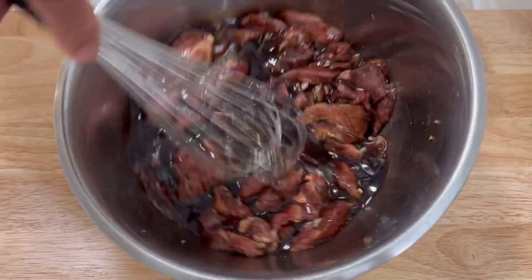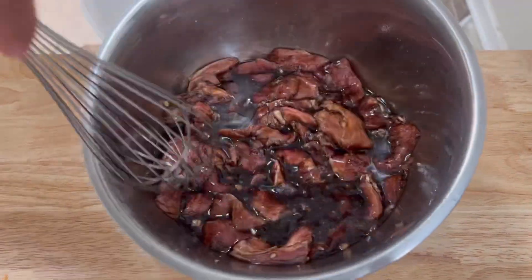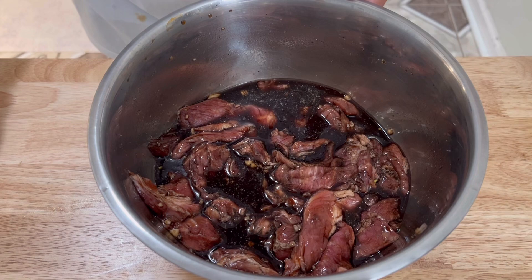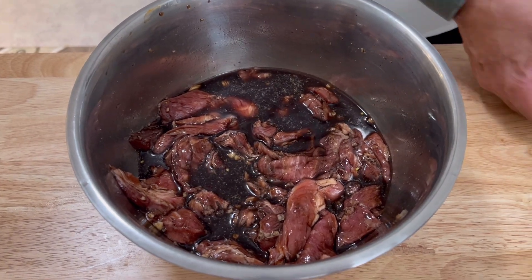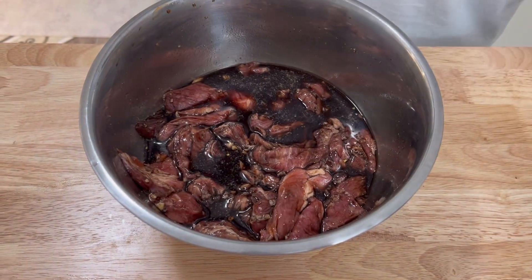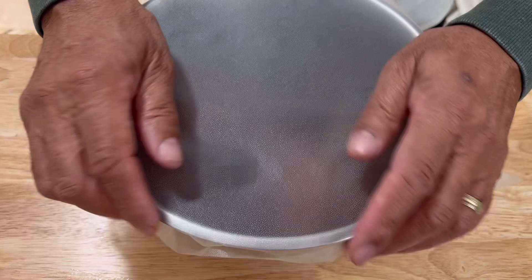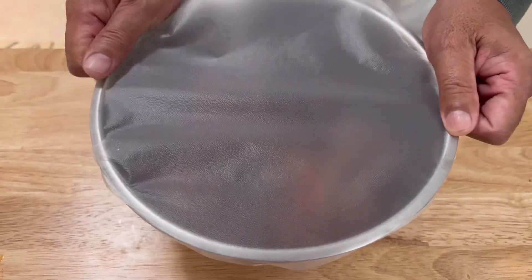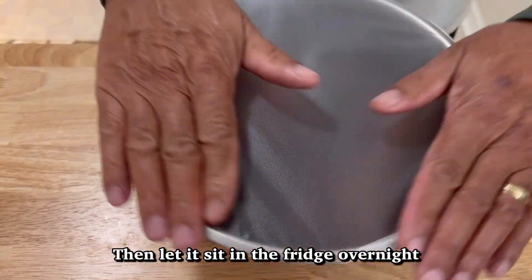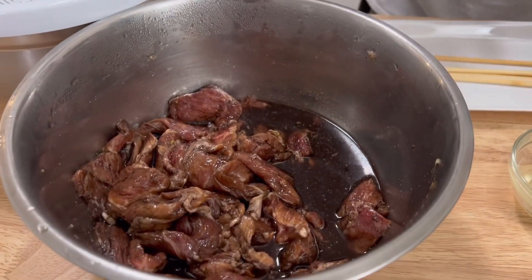I'm putting the saran wrap over it and letting this soak in the refrigerator overnight. As you can see, this is looking nice and good and it's going to be delicious. I'm covering it up and sitting it in the refrigerator overnight. Okay — this has been soaking overnight, and as you can see, everything is nicely soaked.